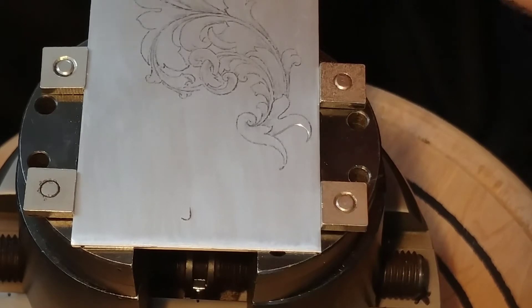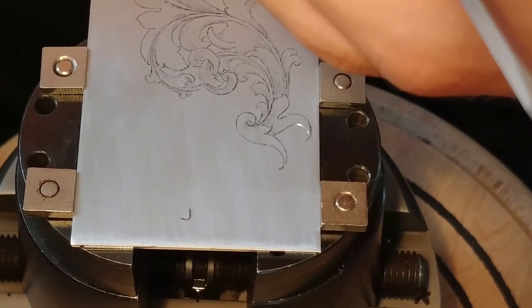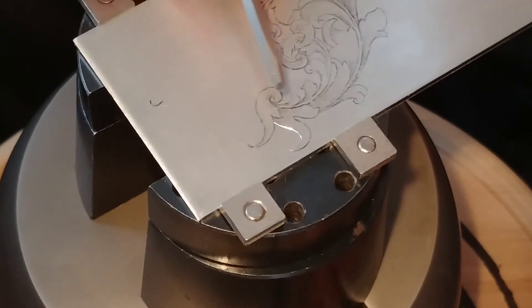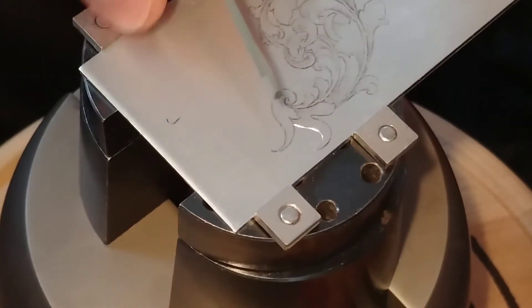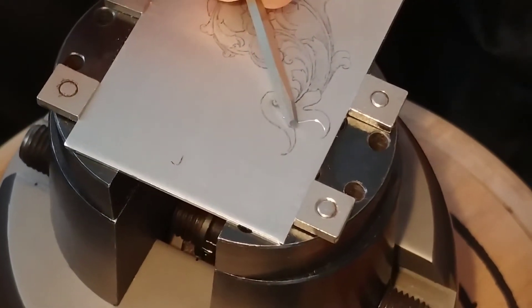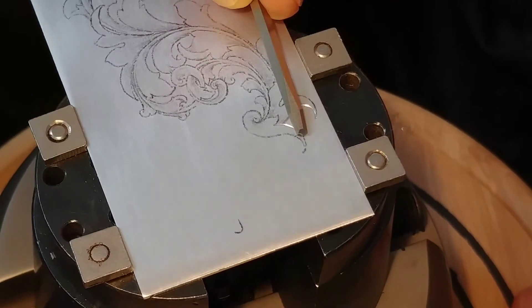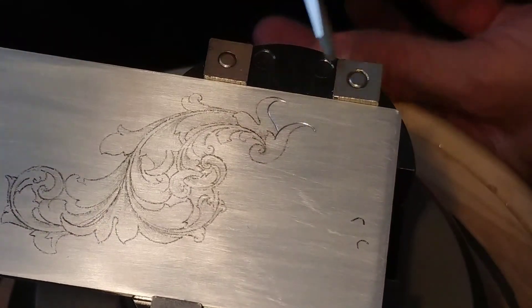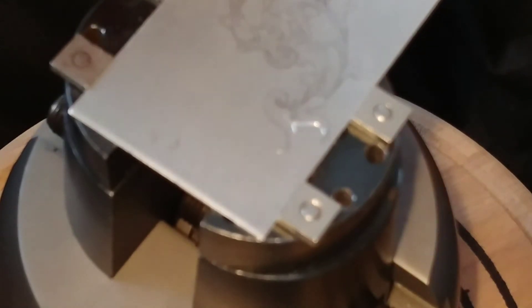You may have to adjust the power. It takes some practice and some doodling to see what works best. I hope you can see it. I'll just leave it like that.